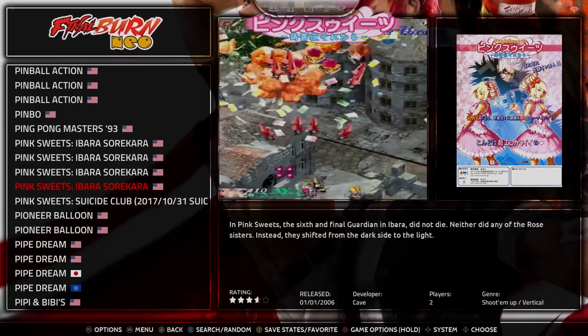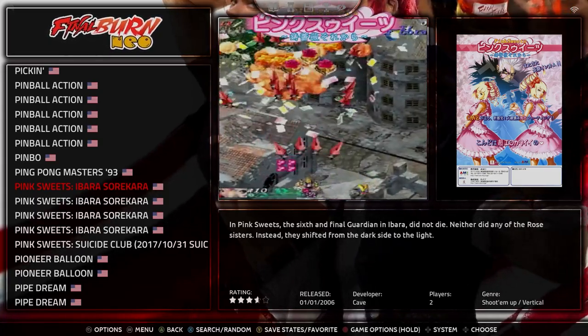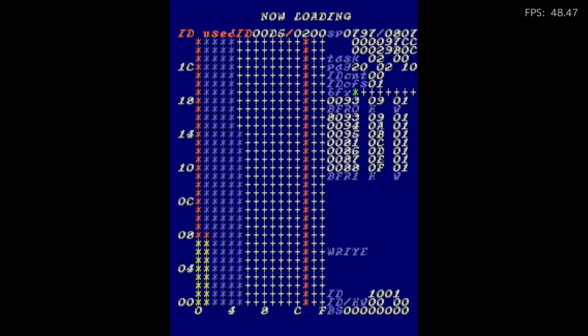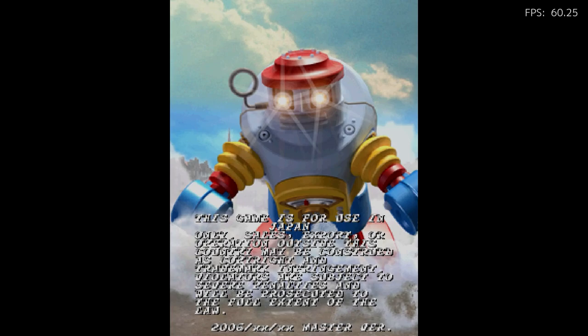The first game I'm going to show you is on FBNeo — an emulator very similar to MAME, though I prefer it over MAME. This game is called Pink Sweets. It came out in Japan circa 2006 and it's a really fun shooter. It's a bullet hell shooter — vertical — and it's super challenging. It's got a really fun anime vibe to it.